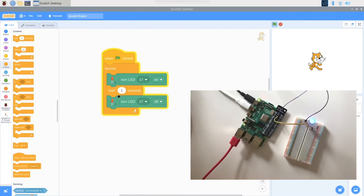To make it blink more distinctly, I'll add another 'wait one second' block so it turns on, waits, turns off, and waits again. Now I have a blinking LED coded with my Raspberry Pi and Scratch. Give yourself a high five — especially if this is your first LED, that's a big accomplishment. Congratulations!